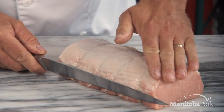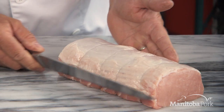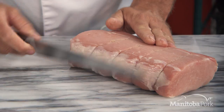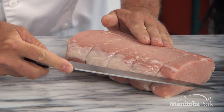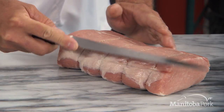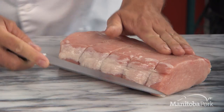Because this is the show side — this is the side that everyone sees that looks so beautiful — we're going to flip this over like this. Now I'm going to start and cut basically one-third of this muscle here, and we're going to cut it all the way about 90% of the way through. Let's show you how to do that.